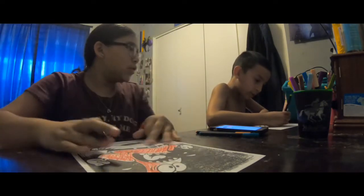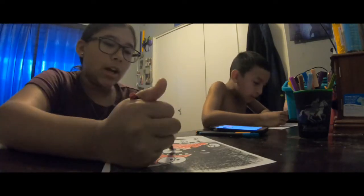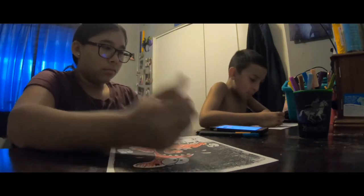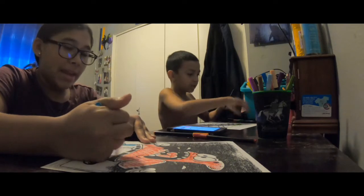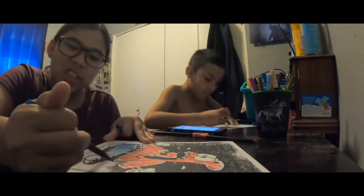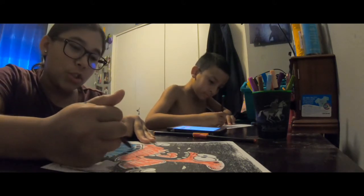Two minutes and 30 seconds left. Mine is actually looking great! Jake, why are you doing it so slow? Look at me — I'm already on the top of his body. Okay, close-up right now. Jake is still working on the hair. I'm working on the hair too. Now I'm doing blue for the pants. We already have a minute left.